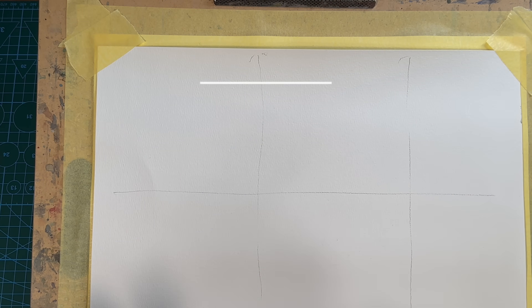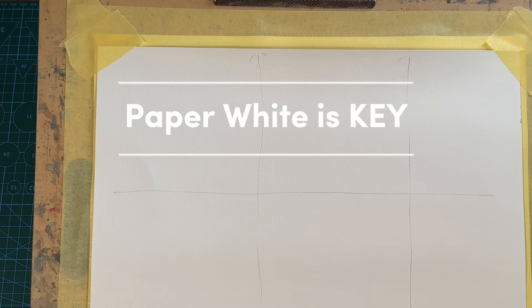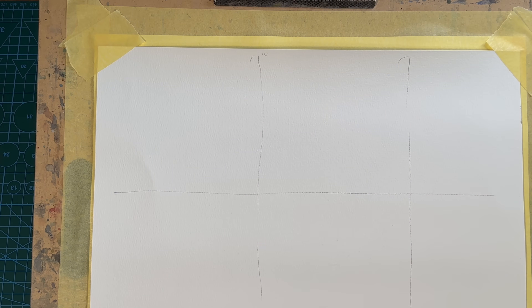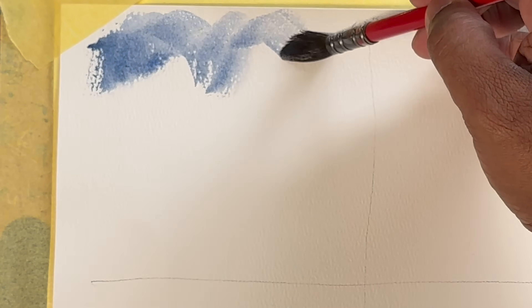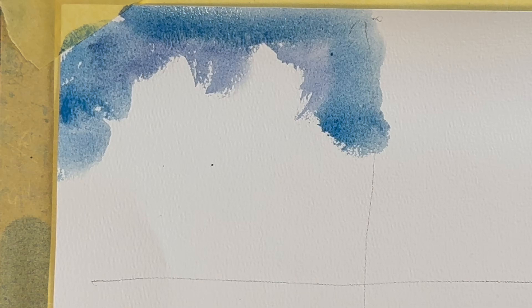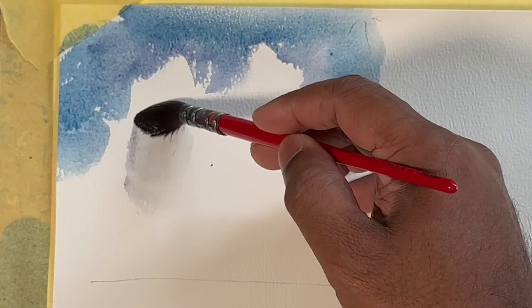The first technique: the paper white is the key. To paint anything white, the whiteness of the paper is the whitest white on your canvas. For example, if we paint a cloud, we paint basically the surrounding of the cloud, and then the shadow part of the cloud we can paint like this.